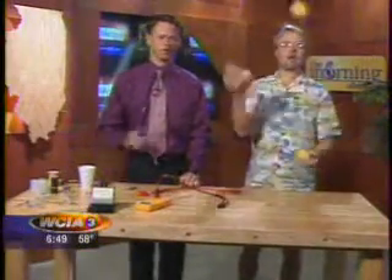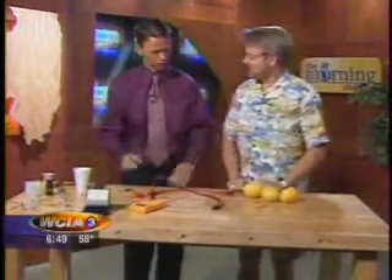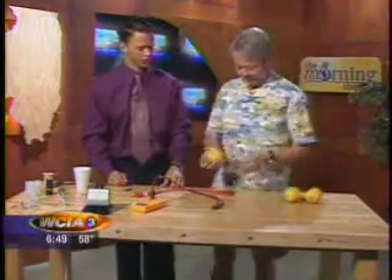Welcome back to The Morning Show, and Matt Sullen, our wise guys here with lemons and the workings of batteries, and also a juggler. Where'd you learn that? Well, it's a secret skill that physicists possess. You gotta take the juggling class as an elective. That's right — Juggling 101.